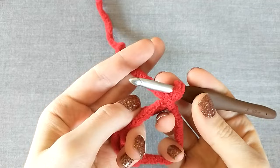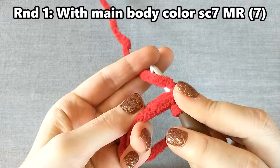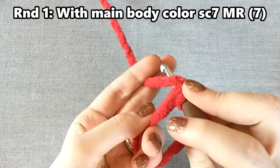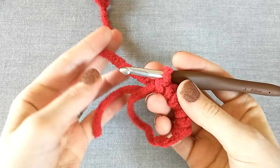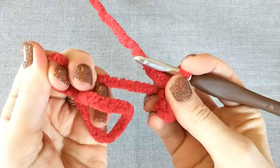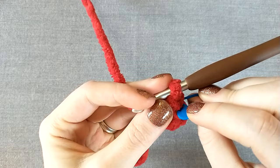For round one, single crochet seven into the magic ring: stick your hook in, pull up a loop, yarn over and pull through two loops. When you finish all seven, pull the tail to close up your magic ring — just don't pull so tight that the yarn snaps. Grab your stitch marker and place it in the last stitch you made so you'll know where to stop when you get around to round two. For round two, single crochet one in each stitch for a total of seven stitches.